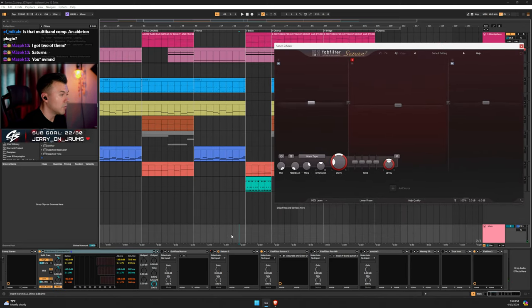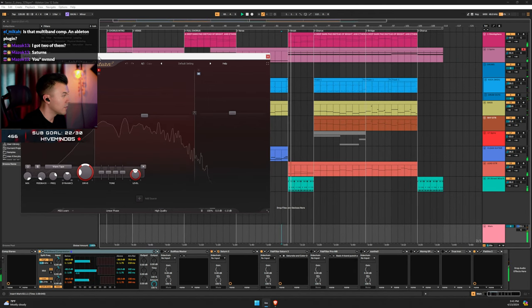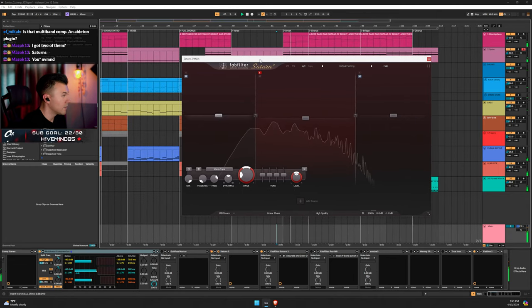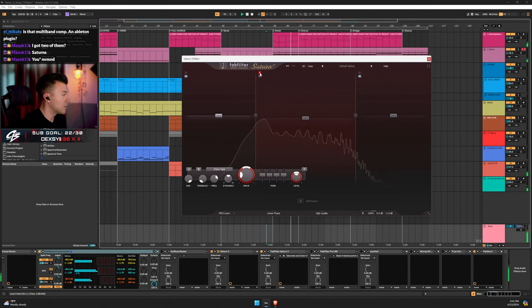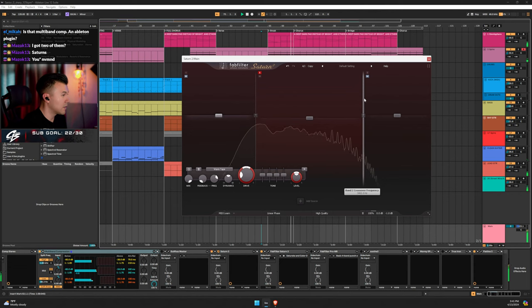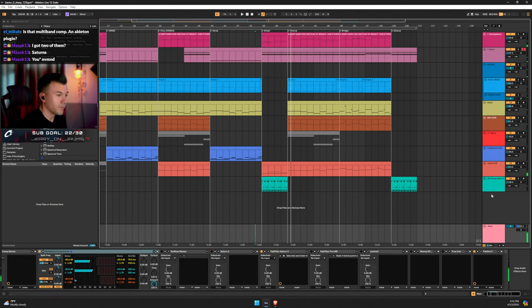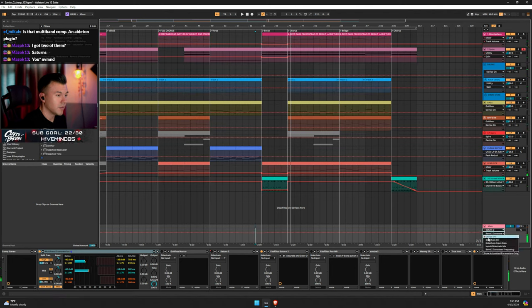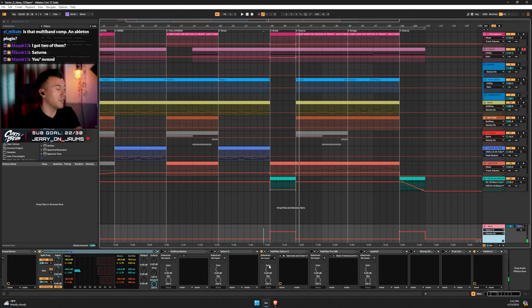I'll show you what that sounds like — it turns on, acts as my filter, then turns off after. You can see 'device on' in the automation. I discovered it by accident when I was checking different sections — I split out the Saturn and was like, 'dude, this sounds sick.'